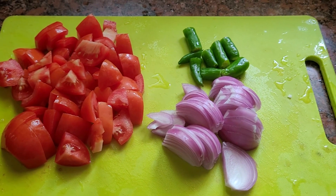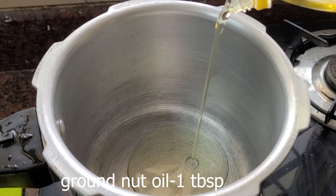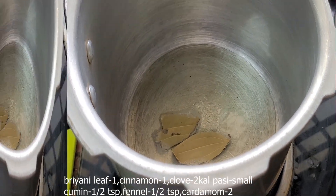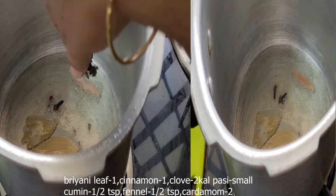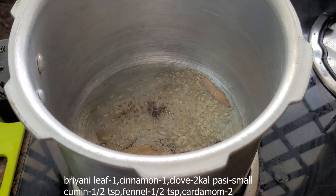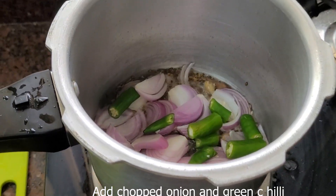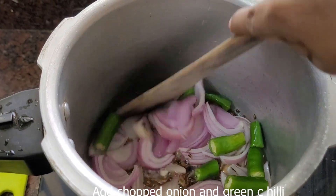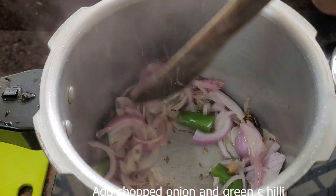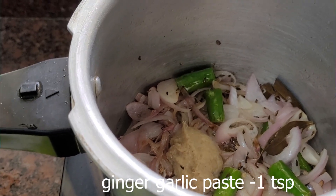Thakkalikuruma is medium-sized. 1 tablespoon of Thakkalikuruma, 1 tablespoon, 2 grams, 2 tablespoons, and 1 tablespoon of Thakkalikuruma.